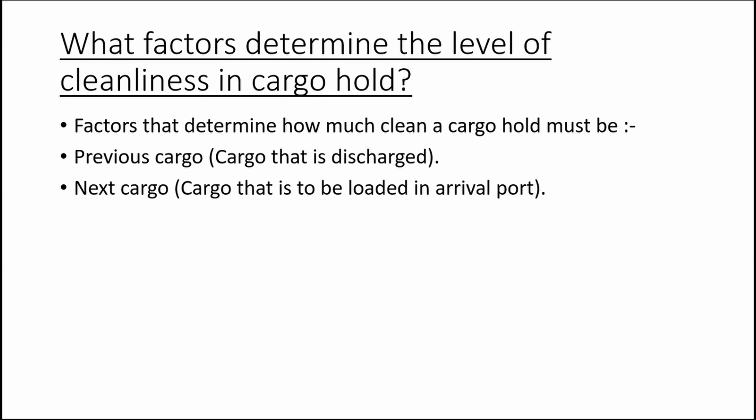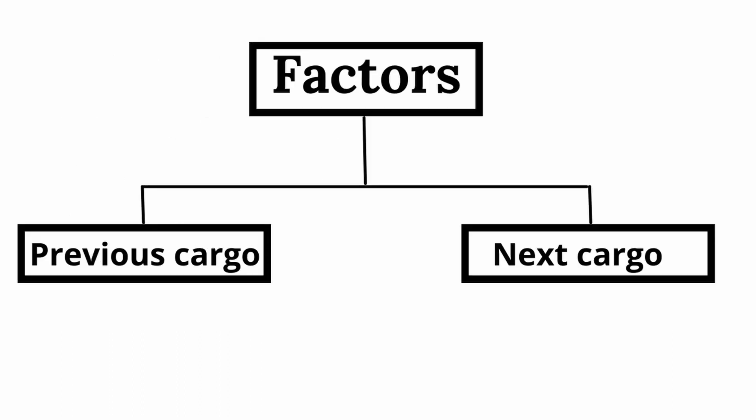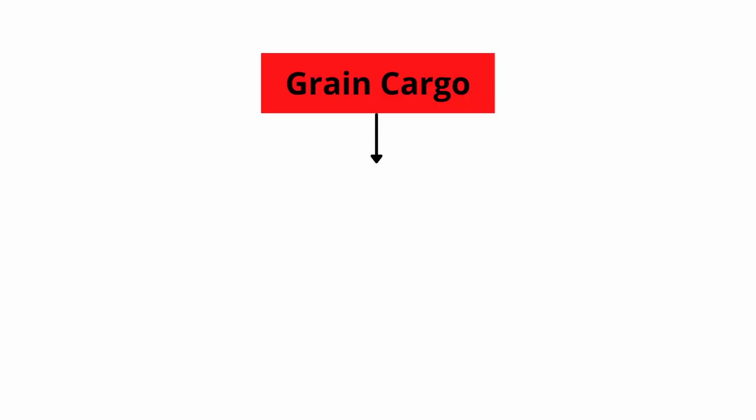Now we will look into hold cleaning procedures. The level of cleanliness required in a cargo hold after washing is determined by only two things: the previous cargo that was discharged, and the next cargo that is to be loaded.